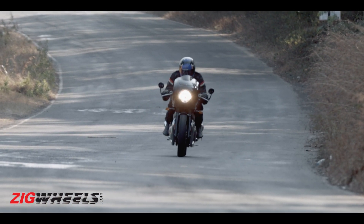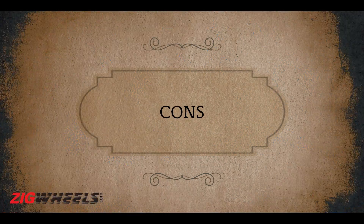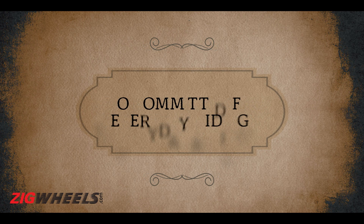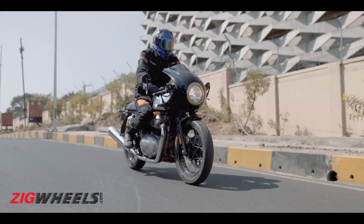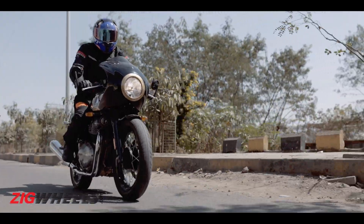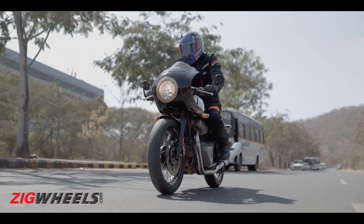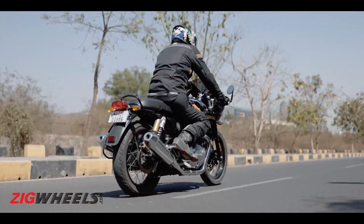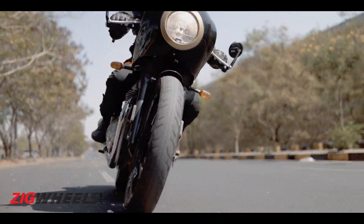Even though I loved it on the days I was craving serious speeds, everyday riding wasn't as glorious as I thought it would be. As much as I loved these lower bars when attacking corners or for short stints, commutes or longer rides are a harrowing experience. Since my body weight now rests on my hands, going over bad roads or braking hard ends up being painful, and leaning far forward gives me a really sore back after every long ride. I am 5'11", so anyone shorter is going to have a tougher time.